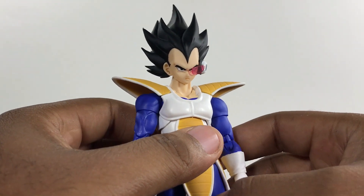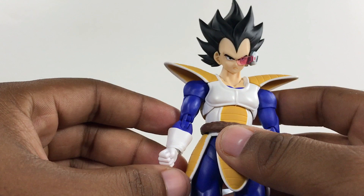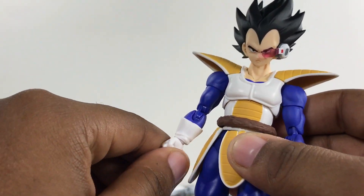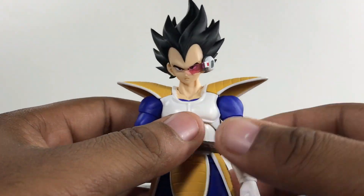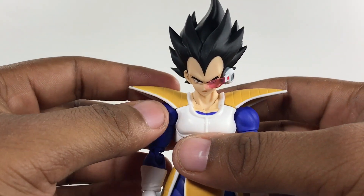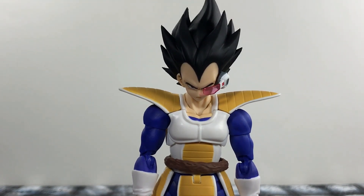My final thoughts on this figure are that it's cool to have, but if you have the original and you're not someone who just wants to collect them all, you don't need it. It's good, it looks good, and it is an improvement on the first one. I know a lot of people say the first one is bad because of the joints, but there are ways to fix loose joints — you buy a certain kind of ointment, put it on the figure, and it's fine. If you have the first one and you're on the fence about getting this one, you don't have to get it. But if you slightly want it, get it — because this guy might sell out. I don't think he's a web exclusive, so they'll probably reissue him, but just to be sure, go ahead and get your hands on it.